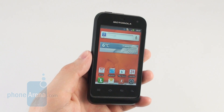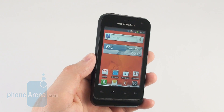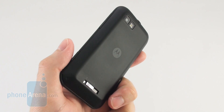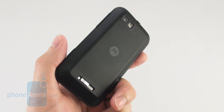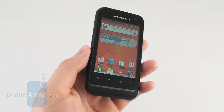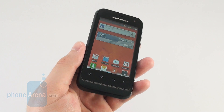Even though it's an okay entry level Android smartphone, we think that the Motorola Defy Mini is not the best option out there, or at least not for now. That's because it currently retails for about $250 which we think is pretty unjustified considering what you get in exchange. For that amount of cash it would be wiser to get the Sony Ericsson Xperia Active or Samsung Galaxy X Cover, since both of them are resistant to water and dust but come with better hardware inside.